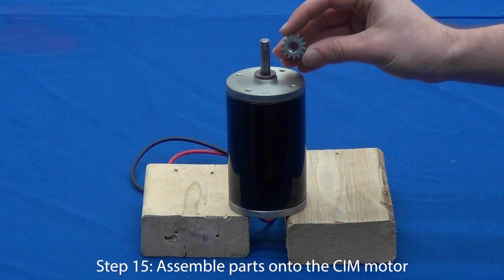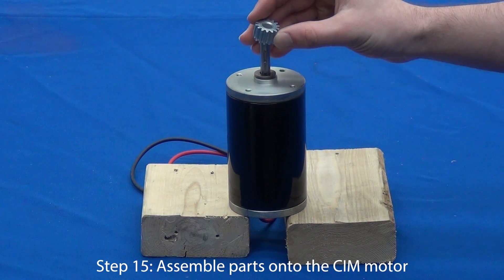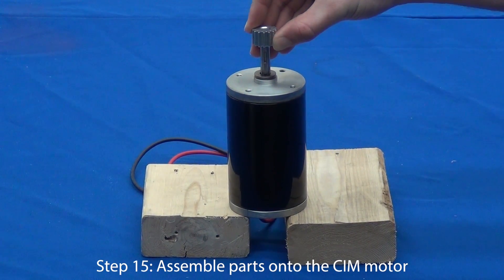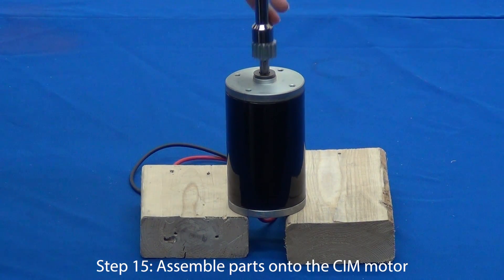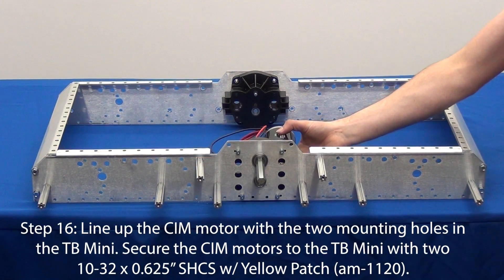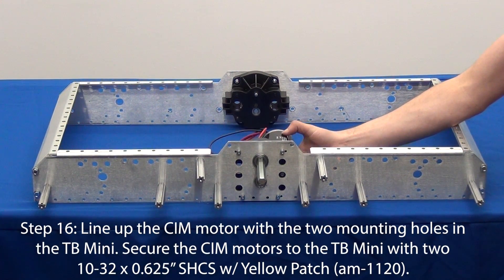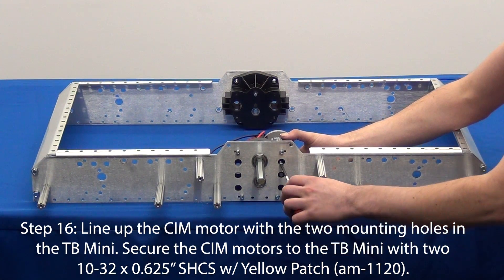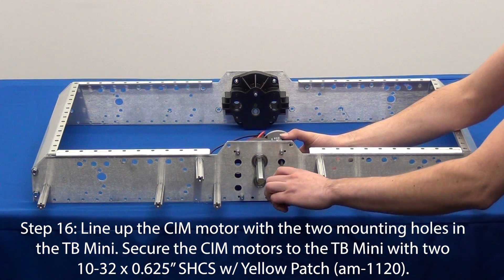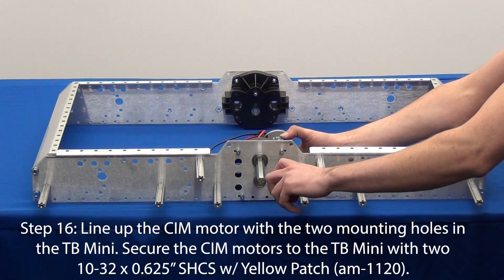If you have not done so already, you will need to assemble the CIM motor. We demonstrate how to do this in a different video, which you can navigate to by clicking the on-screen annotation or link in the description. Line up the assembled CIM motor to the mounting holes in the Toughbox Mini and secure it using two number 10-32 screws. These screws will have a little yellow patch on them.